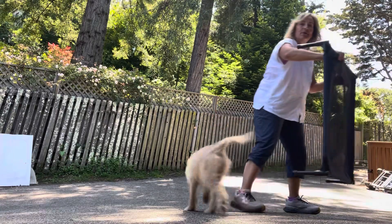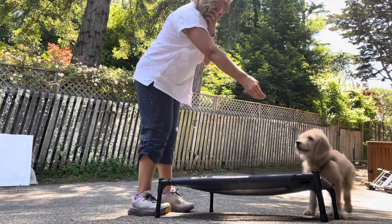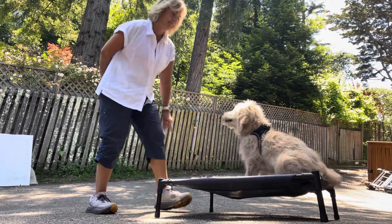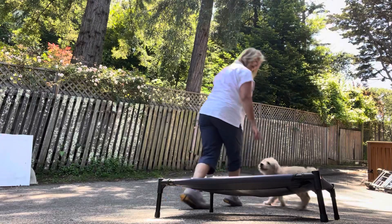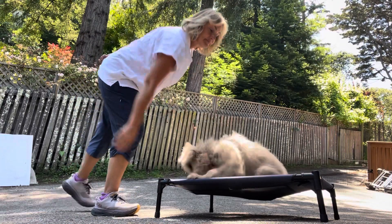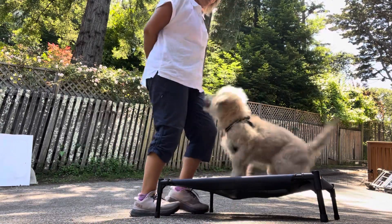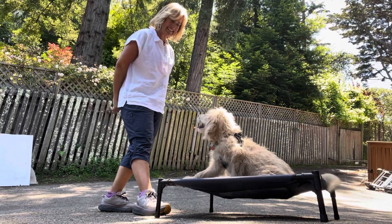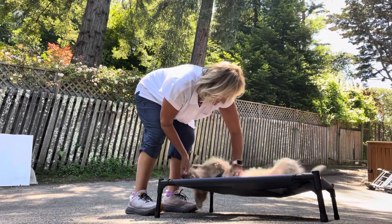Okay, we're going to work on our go-to-your-bed skills. All right, ready girl? Go to your place. Come on, up here. Down. Up here. Down. Yes. Good job. Hey, go to your bed. Yes. Good job. Hey, go to your bed. She's like one paw, like halfway down. Yes. Good job. Good job. Oh my gosh, we're so proud of you.